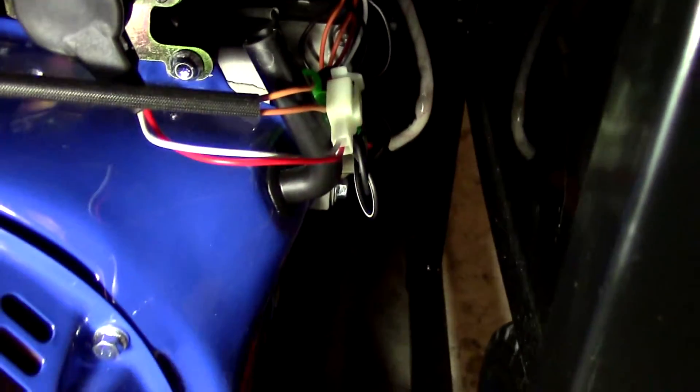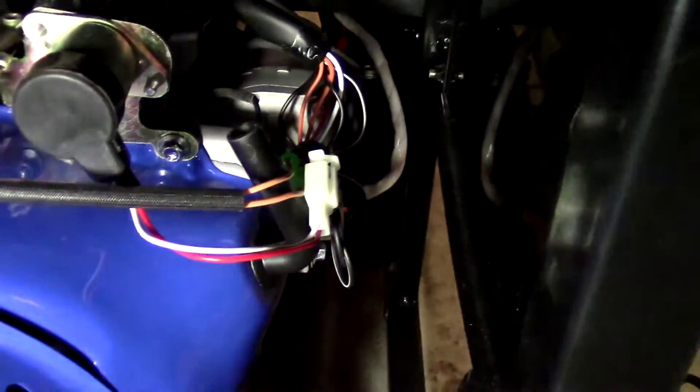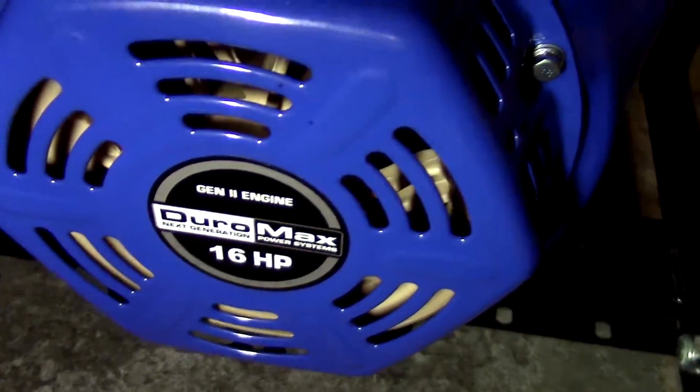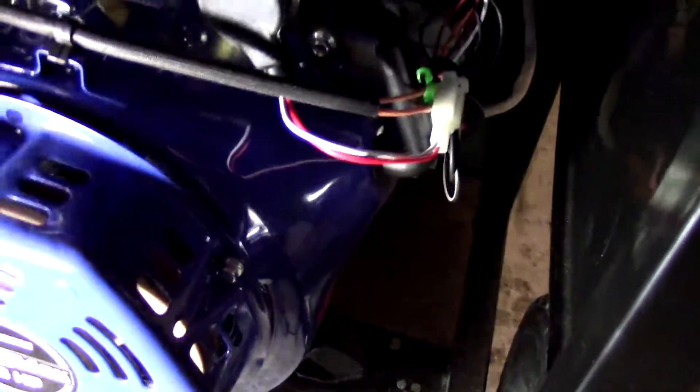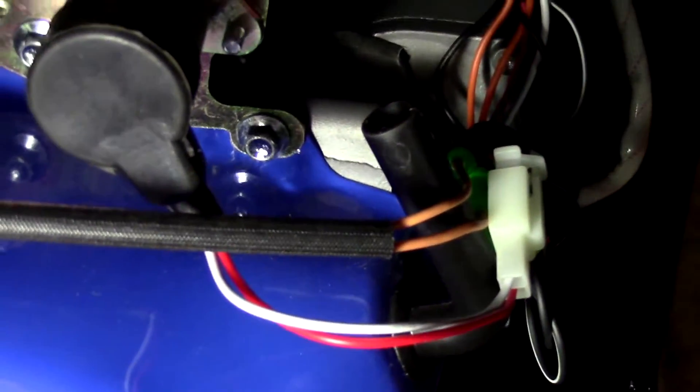And we can see the white wire over here. We can take a look at this — 16 horsepower engine. We can take a look at the white wire; it's coming up right here. And that white wire goes into a transfer and then it goes into the main wiring.